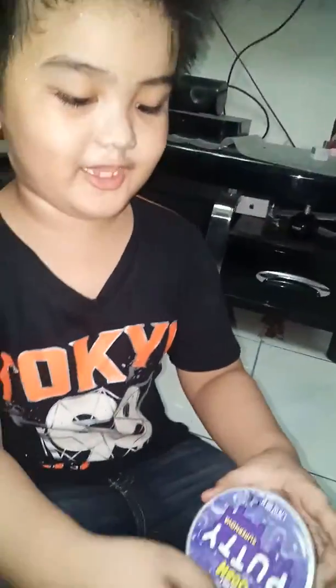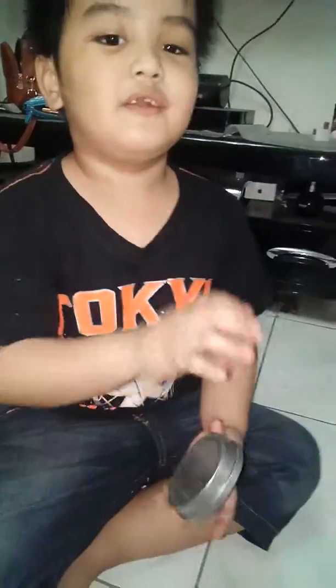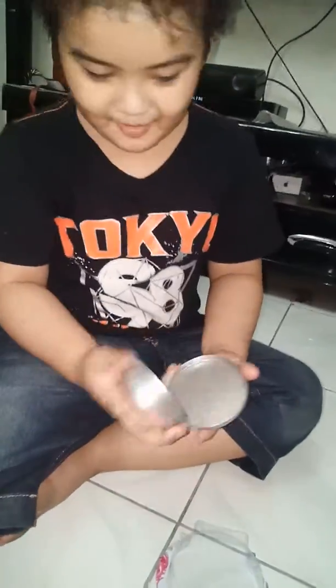Yeah, we need scissors to open the putty. Put it in here — it's a little container with putty in it. Yeah, you got a little bit and cut it. Now get a little bit. Now I'm wrapping the video.